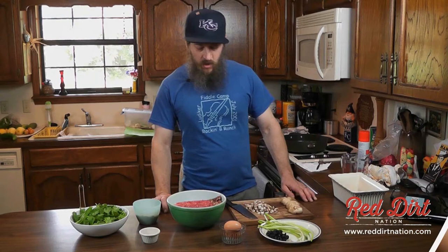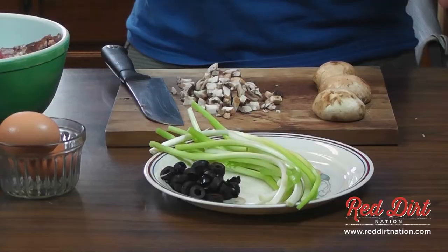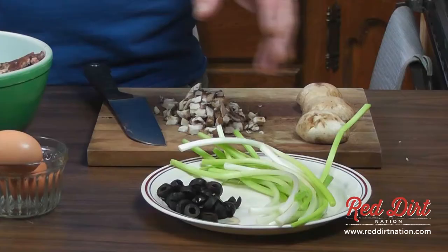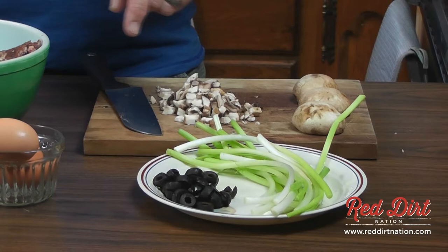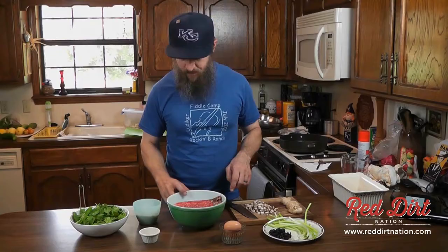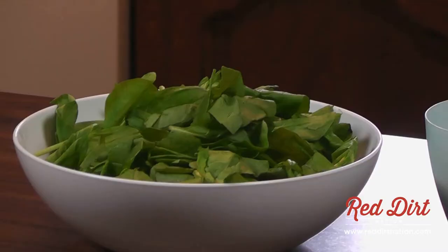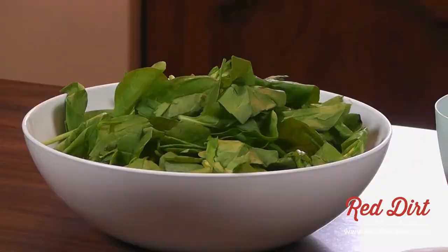I've chopped up a few mushrooms — I use about five large mushrooms, probably about 10 or 12 little green onions, and about a half a cup of olives. I'm using about a pound of deer meat and about a pound of beef. For the spinach, I'm using just a bag of spinach from the store, usually about 8 to 12 ounces. These vegetables will all sauté up together, as you'll see here shortly.